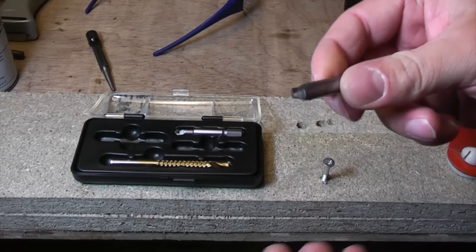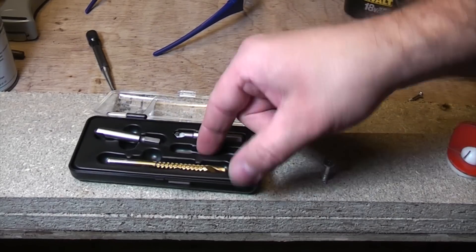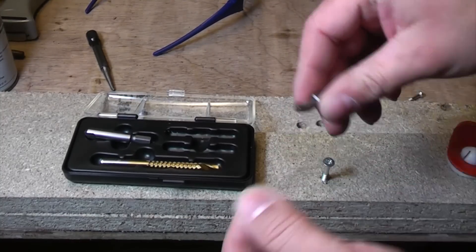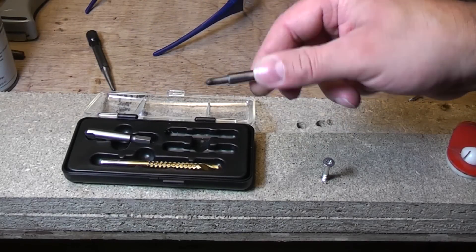This is the JML screw extractor set that's been advertised widely on TV. There should have been three extractors in this particular kit but when I picked it up there were actually only two in. I have done a video on using these before but I didn't actually put any narration on, so this time I've remade it in high definition.